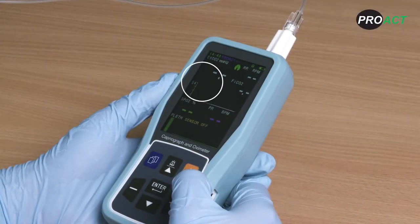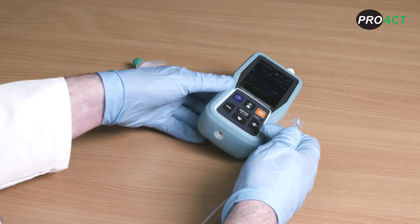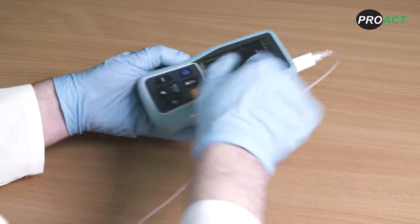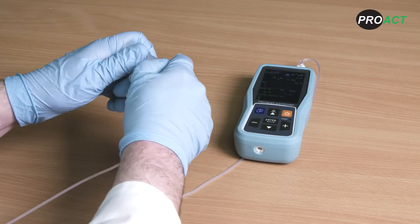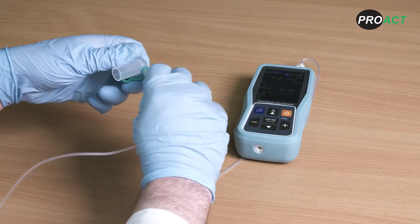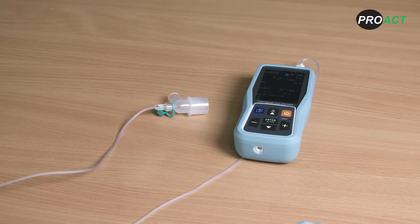Should the water trap filter or sample line become occluded or blocked, firstly check that there is not a problem with the sample line. If the sample line is not blocked, you will need to change the water trap filter. Once attached, connect the male-to-male lure line. It is very important that there are no leaks in this area as air ingress may affect the results shown on the monitor. The other end of the lure line can be attached either to a breathing filter or to a T piece to sample gases from the patient airway circuit. For best accuracy, the gas sampling point should be as close to the patient as possible.